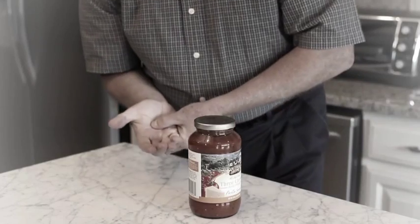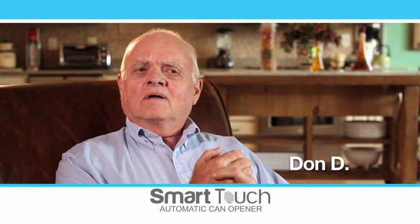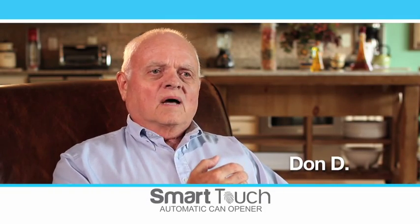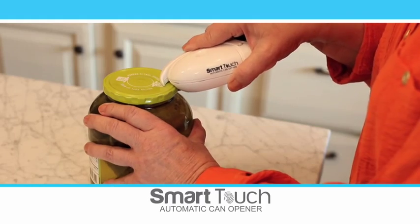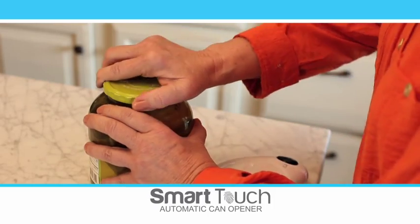Perfect for people with hand or joint pain. When you have arthritis, it's hard to open a can — I had almost stopped buying them altogether. But with Smart Touch, it does the work for me. If you have arthritis, you'll never struggle again with the Smart Touch.